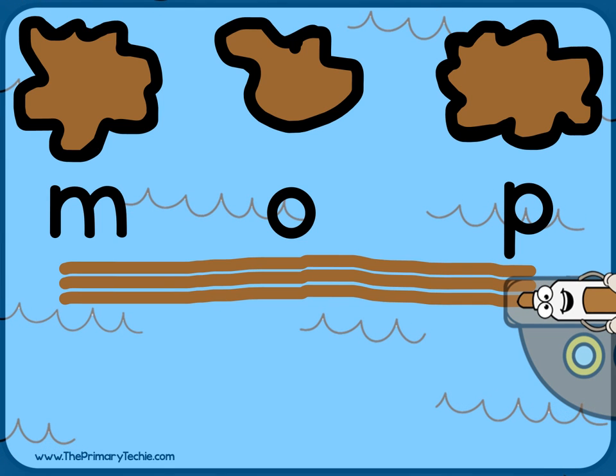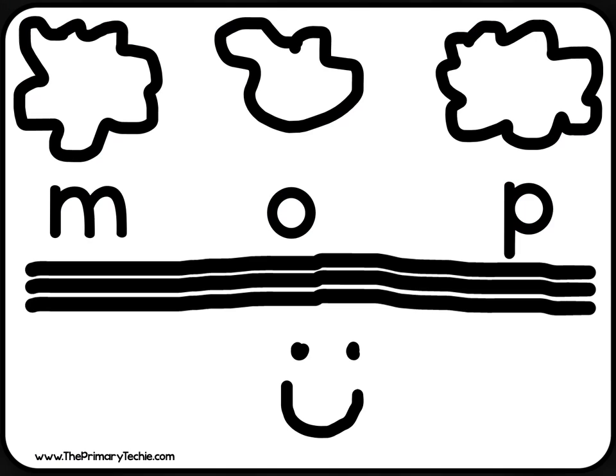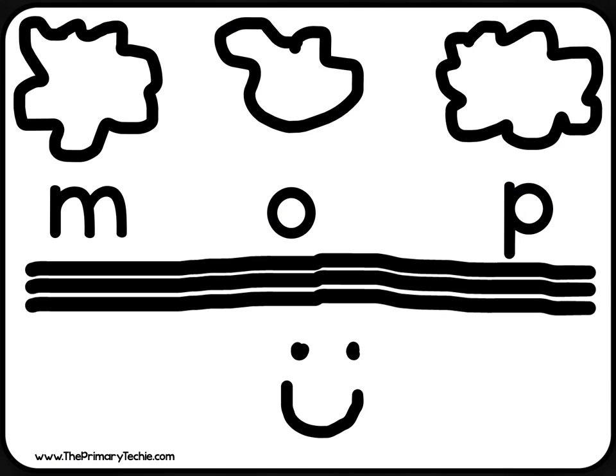Was that a real word? If it was a real word, draw a happy face. If it was not a real word, draw a sad face. Check it. Erase the letters, but leave the islands so you can sail again.